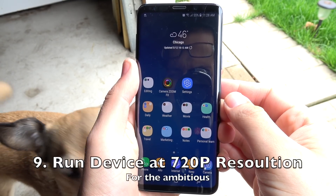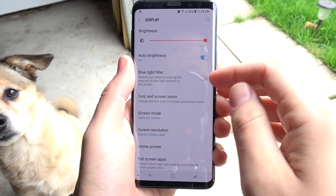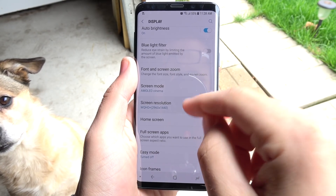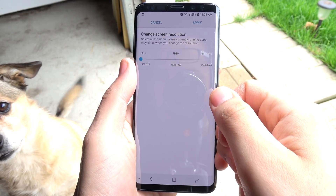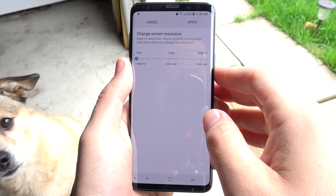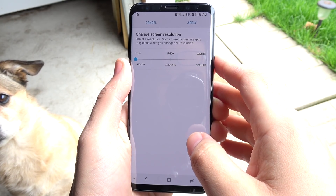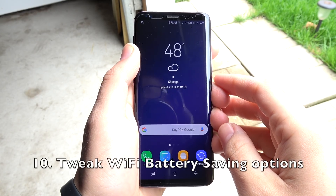Number nine, run the device at 720p resolution when you're just going about your day, because you're not really going to notice the resolution much until you're in a dark room reading something — that's when it really matters. I would run it at HD Plus just for daily basic tasks like messaging where you're not focused on the screen too much, to save a ton of battery.